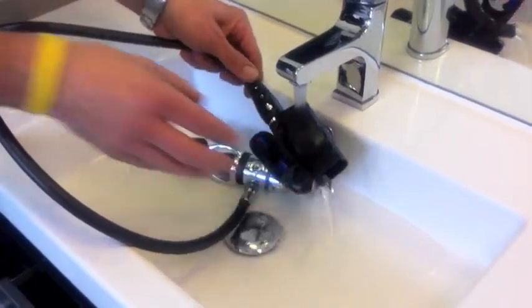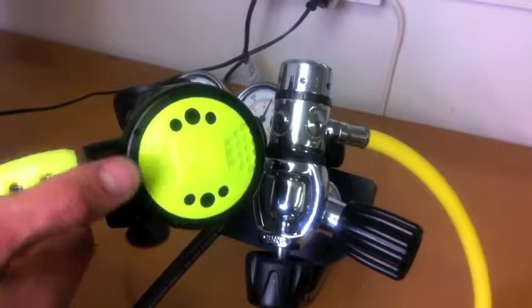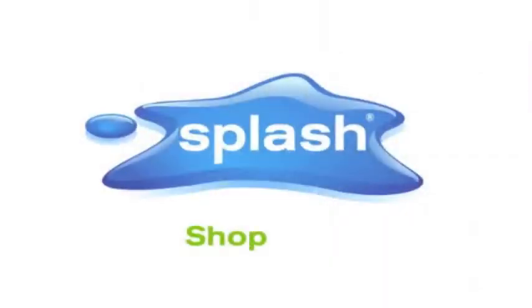Always rinse your regulators in fresh water and store dry ready for your next dive. Overall, the Icon O1 is a reliable and affordable octopus and one of our all-time top sellers.